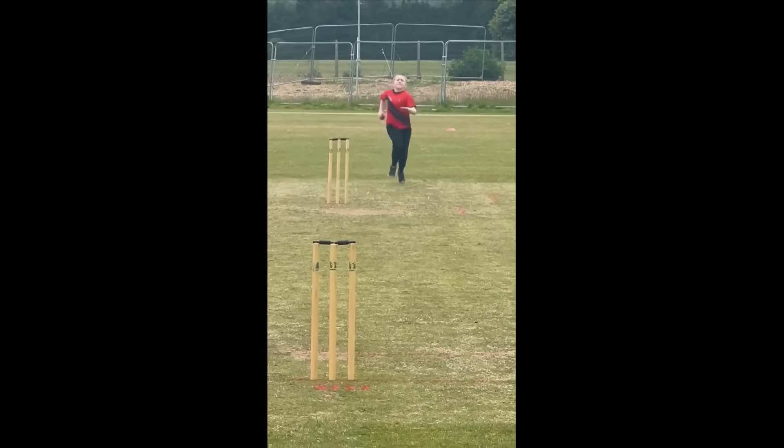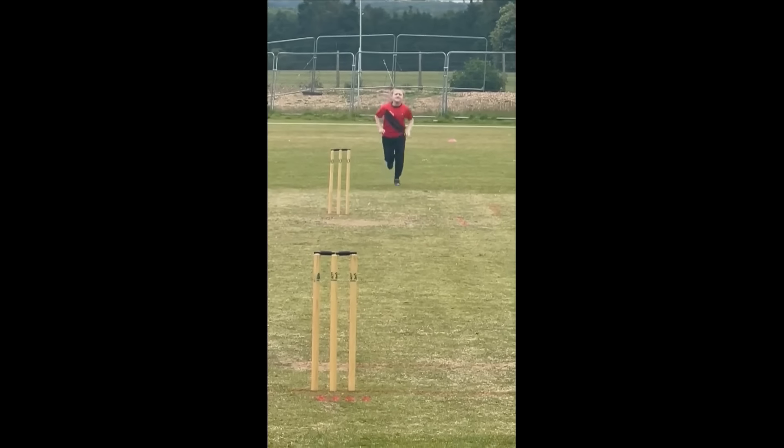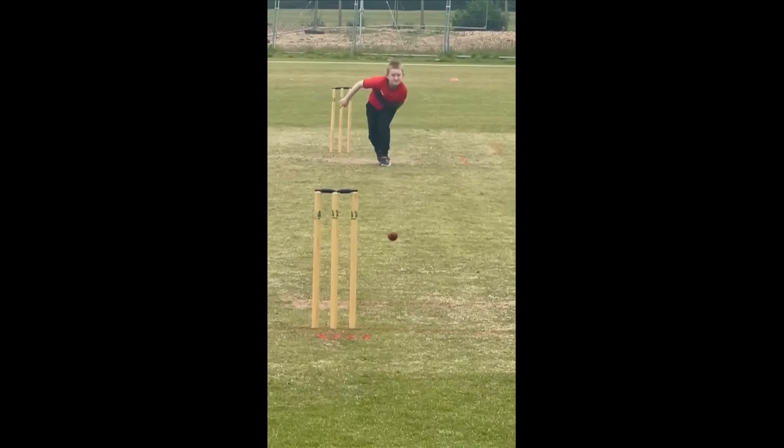This is Charlie. He's age nine, he's from Southampton. Any tips for him? He's only been playing for a year. So we're going to slow it down.